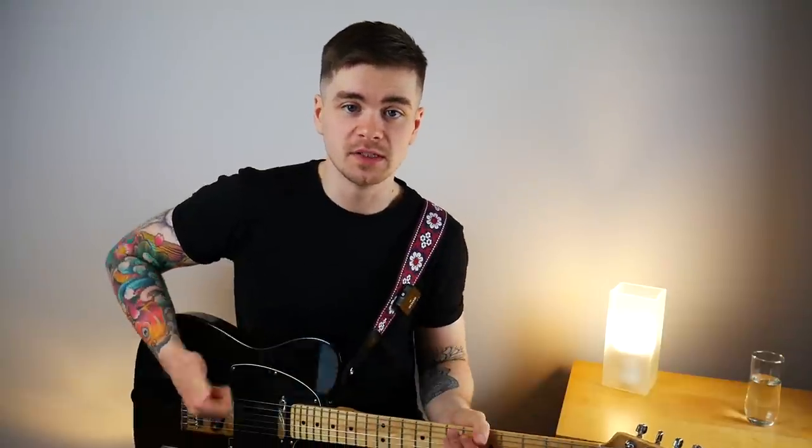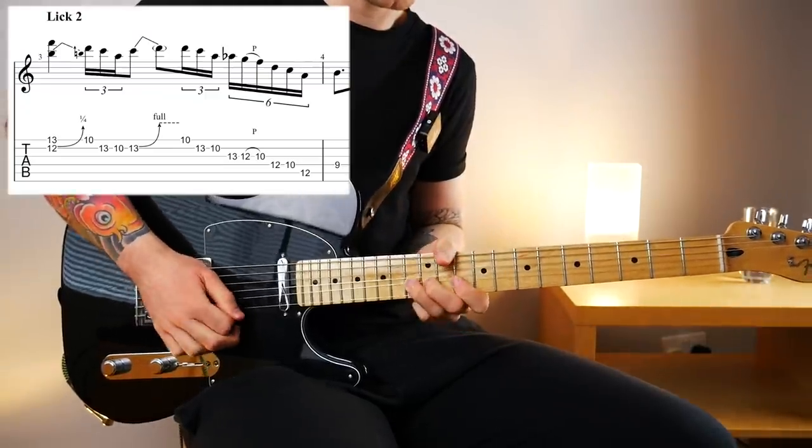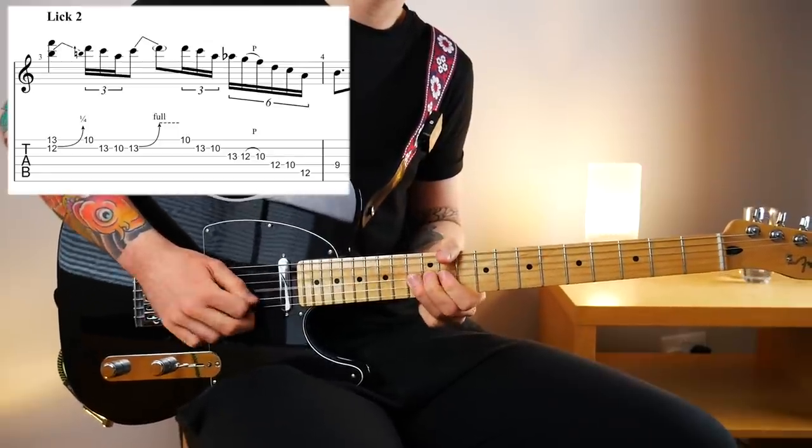Lick two starts with a funky descending Dorian slash blues scale run. I say blues scale because this lick incorporates the flat five from the D blues scale. I mentioned earlier that you can pair up the Dorian mode with the minor pentatonic scale, and because the blues scale is so similar to the minor pentatonic — just one additional note, that flat five — you can of course throw in that flat five to your Dorian licks and it's going to sound great.